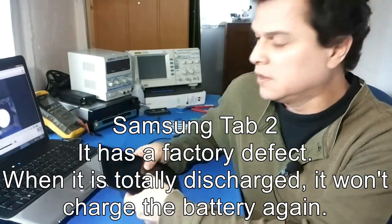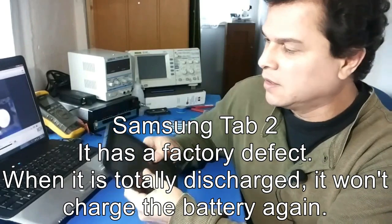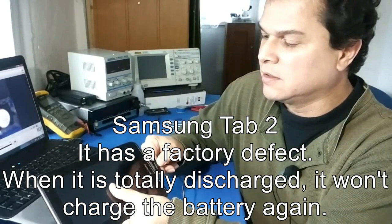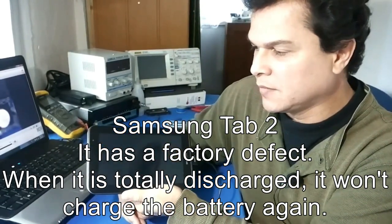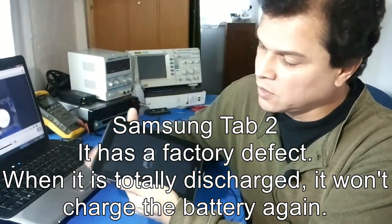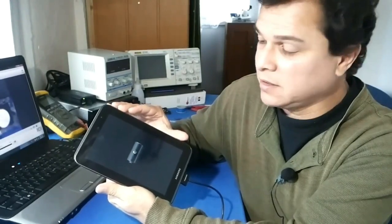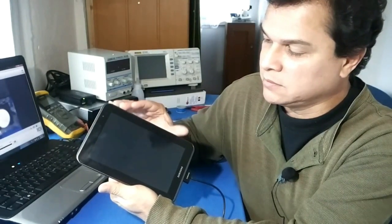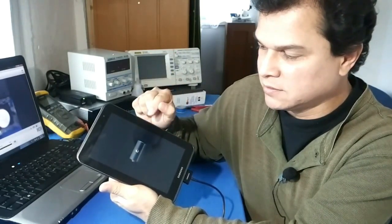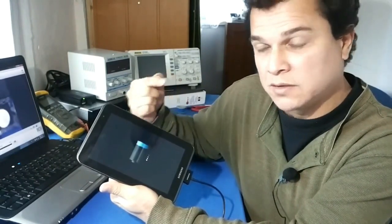Today we are going to talk about a problem in the Samsung Galaxy tablet. I don't know if you ever got a situation when the battery is totally discharged and you try to charge it and the tablet will turn on, try to charge, goes off, turn on again, went off, will come on, try to charge again and will get in a cycle when it cannot start.